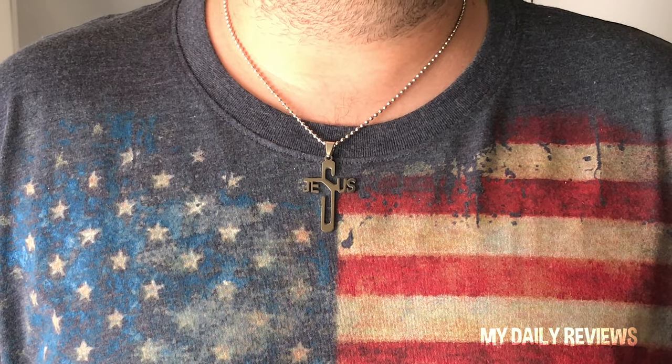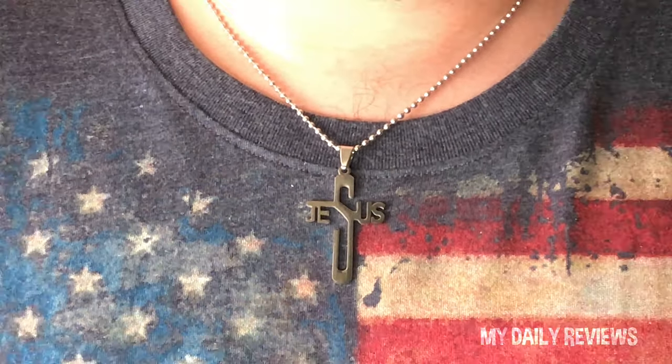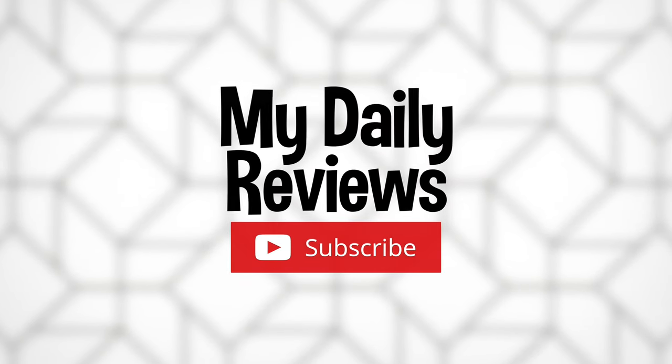Thanks for checking out My Daily Reviews. Don't forget to hit the like and subscribe button, and go ahead and turn on notifications if you want to see the videos right when they're uploaded. See you on the next review.